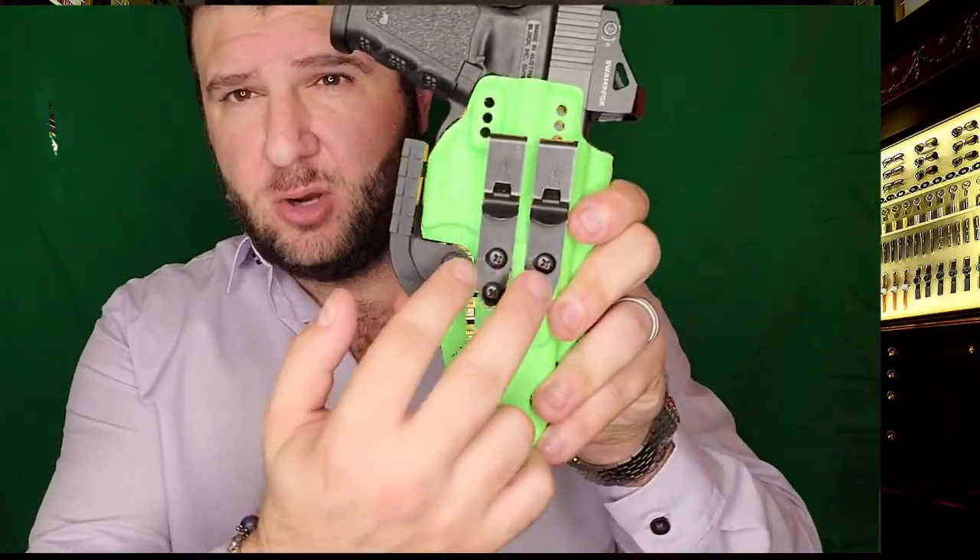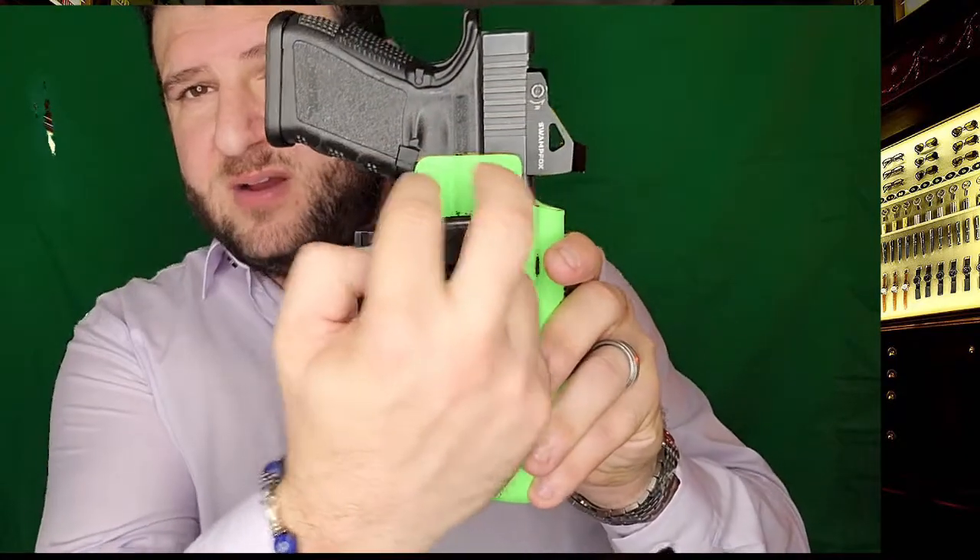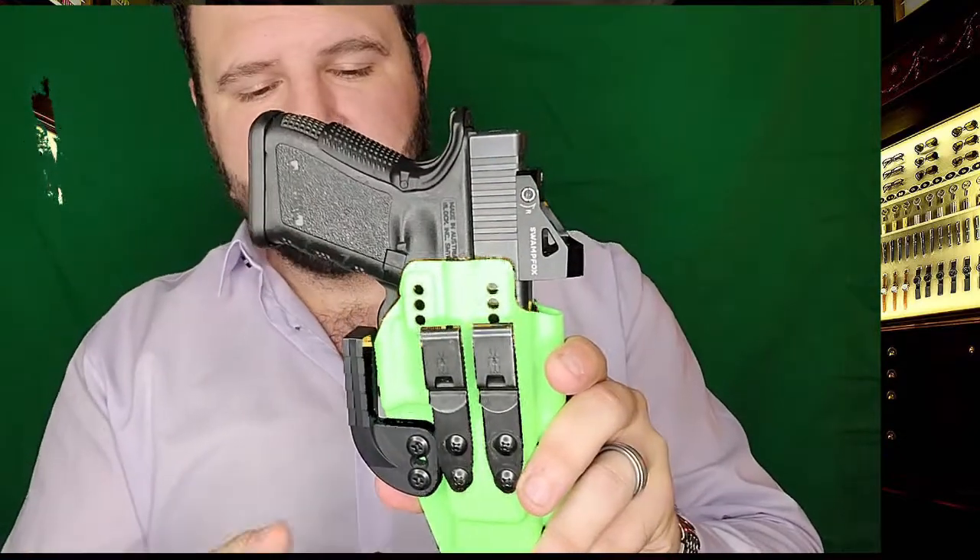The elements you want in a tuckable holster: a good shell, some kind of wing or claw that cams the grip into your body, the longest holster body you can get — I know it seems counterintuitive but it's going to be infinitely more comfortable — and optionally a muzzle pad. Above all else, the Discrete Carry Concepts clips are the critical element. Make sure the attachment points are low on the holster. Tom at Dark Star sets his up so you can run either a regular belt clip or a tuckable configuration — I like that versatility.